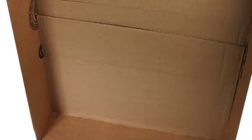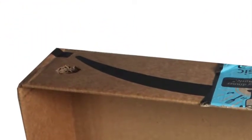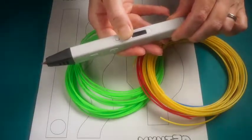Find a shallow rectangular box to use as your frame. Cut a hole in the top for the marble to enter. Download and print the Marble Maze Free Project Template from Mint3D. Get out your filament and heat up your Mint3D pen.